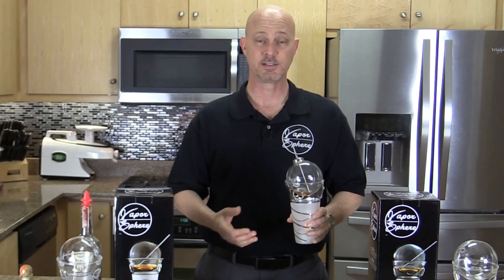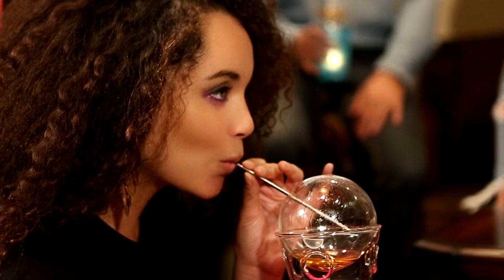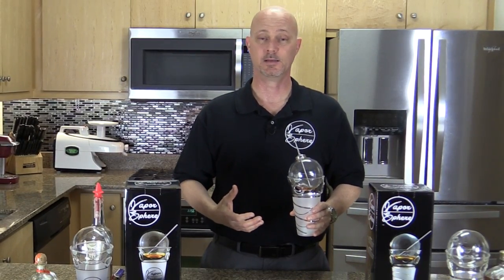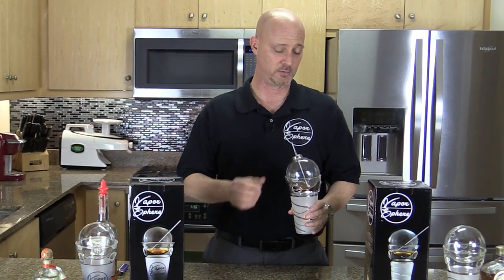All you need to do is take the straw, pull it out of the liquid, and inhale the vapors into your lungs. Remember, breathe into your lungs, not your stomach. If you inhale the vapors into your stomach, you won't get the desired effect you're looking for.